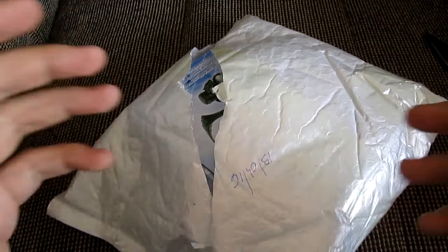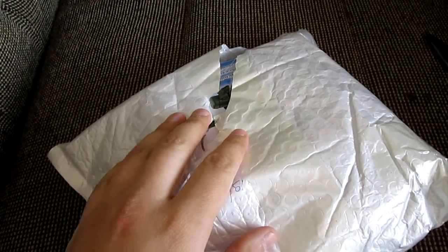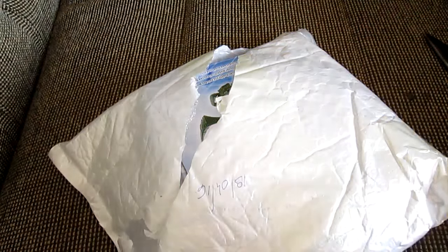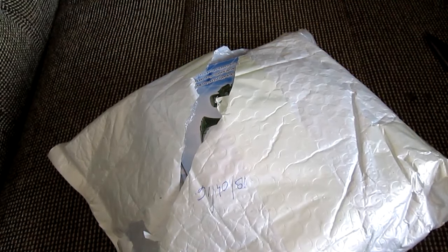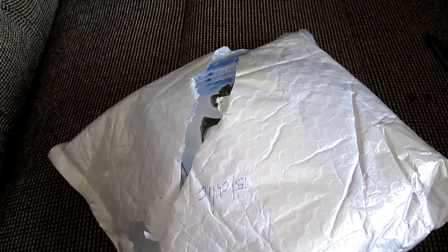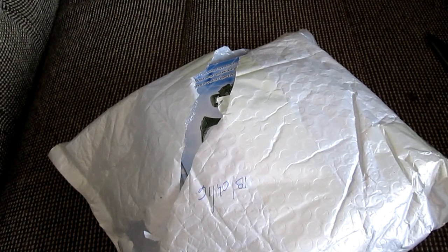Hey guys, welcome back! I was just in the process of opening this little package and I took a moment to grab a sip of my coffee when it occurred to me: why don't I film it? Because everyone likes watching unboxing videos, and I certainly do. I remember watching unboxing videos before.